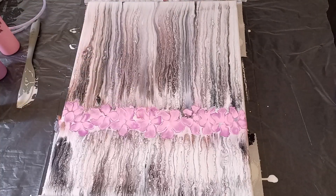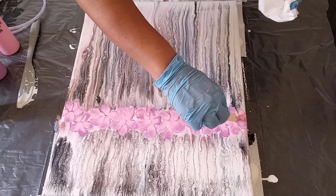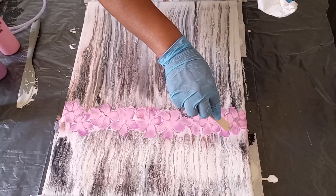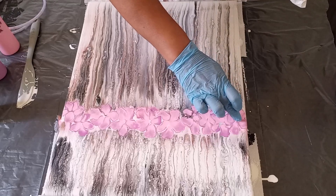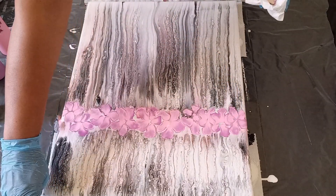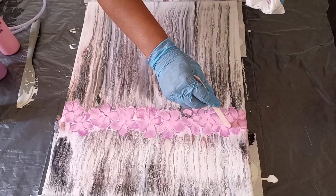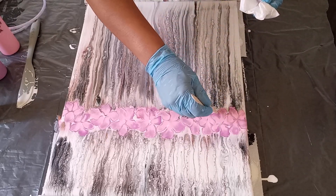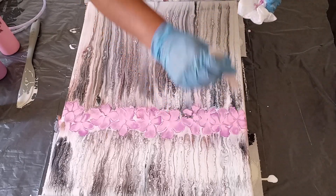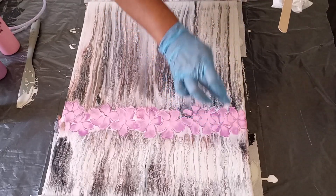I'm going to take my craft stick now and I'm just going to define the petals — pulling some of the paint from the outside to the inside, and then I'm going to give it a finger press just to define the petal, pulling from the outside all along the edges of the petals, just to give the flower some definition, and then a finger press to define the center.